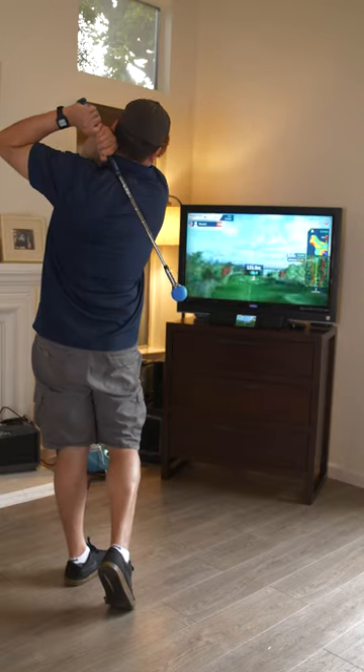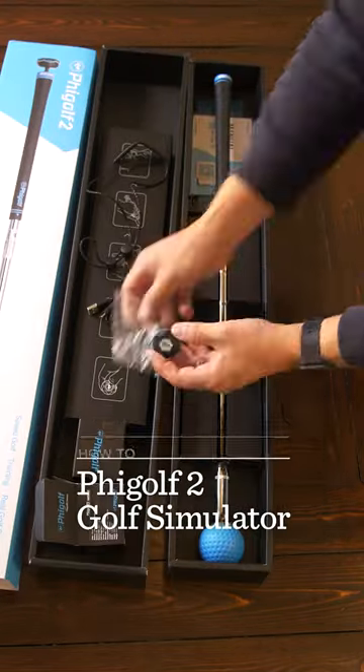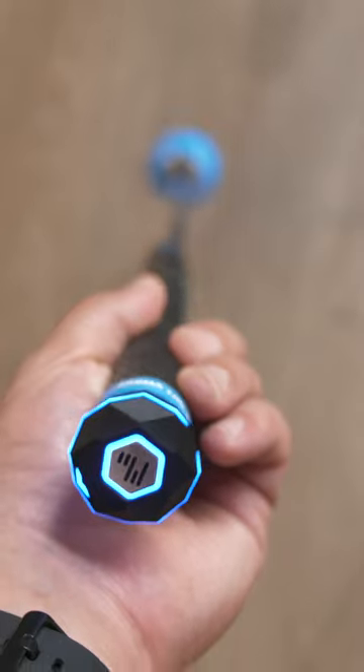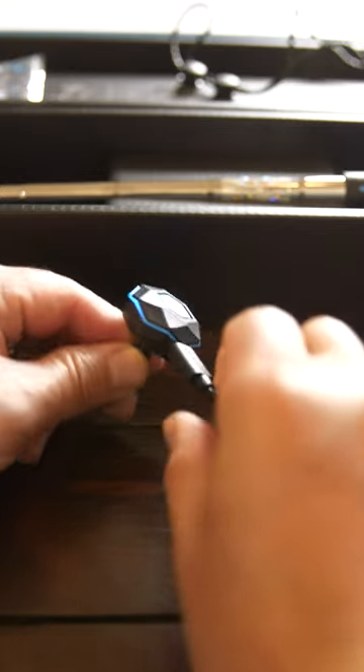Golfing dads will go wild this Father's Day with the FiGolf 2 Indoor Golf Simulator. The FiGolf 2 costs $2.99 and comes with a Bluetooth sensor that you attach to a weighted FiGolf club. There's a safety strap for those who have a tendency to throw your golf clubs after a bad shot, and a small USB charging cable.